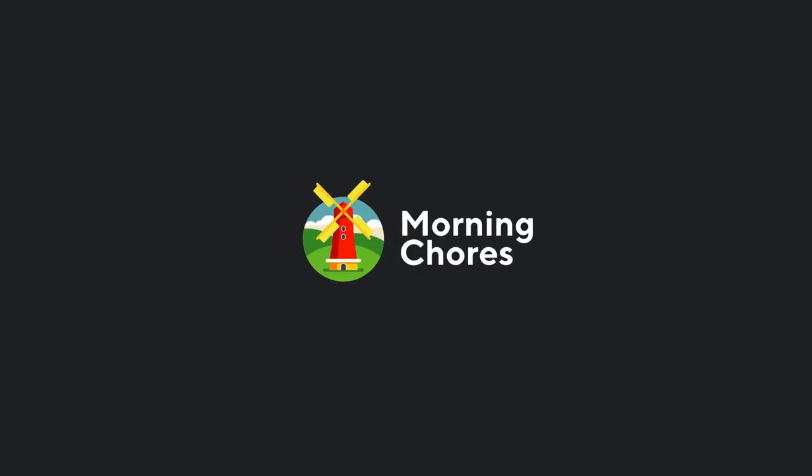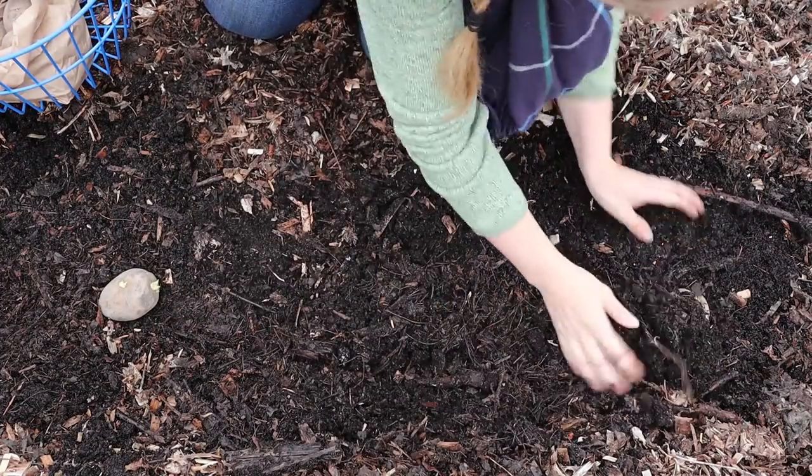Hello and welcome back to the channel. My name is Nicole with MorningChores.com and today we're going to show you how to transition your plants from indoor seedlings to the garden. It's that time of year where it's time to start planting in the garden, and I thought today would be a great time to show you how to transition those indoor seedlings from the indoors to the outdoors.